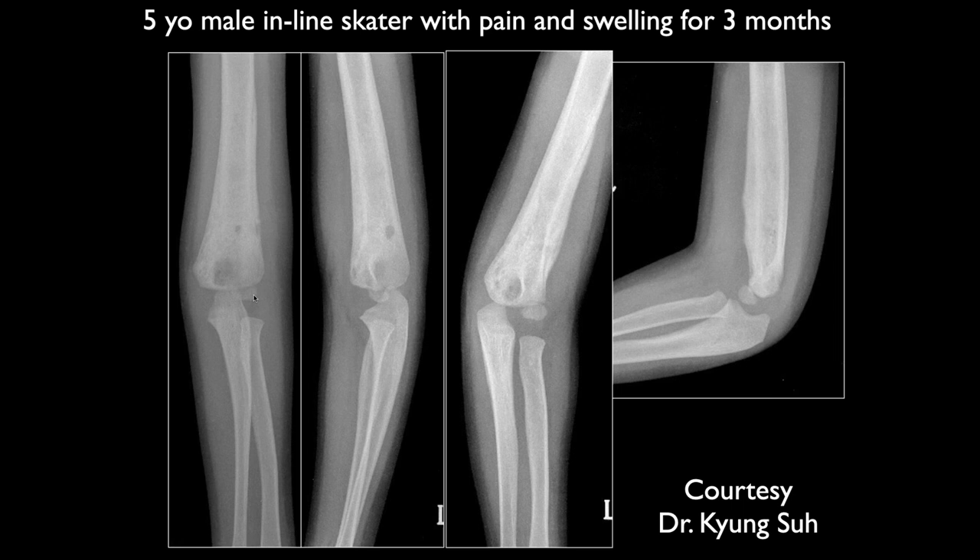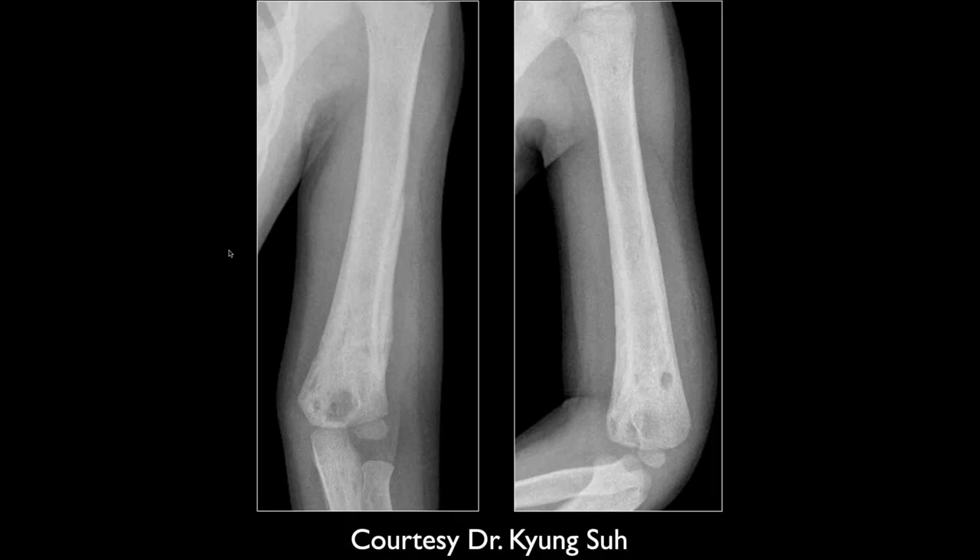This is a five-year-old inline skater with pain and swelling for three months. On X-ray, we can see periosteal reaction along the lateral aspect of the distal humerus and some lucent areas. It's a lytic lesion in the distal humerus — needs further evaluation. The chronic periosteal thickening has been around a while and doesn't look laminated, suggesting a benign type periosteal reaction in this child.